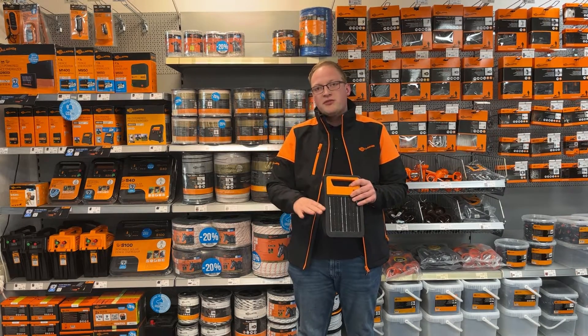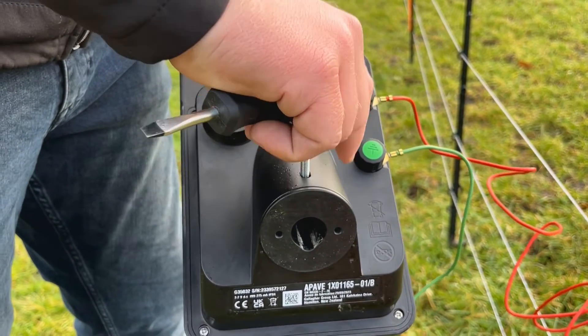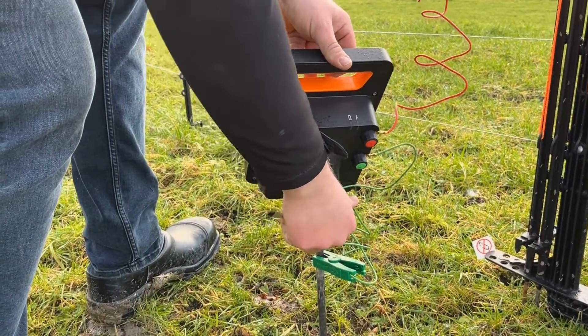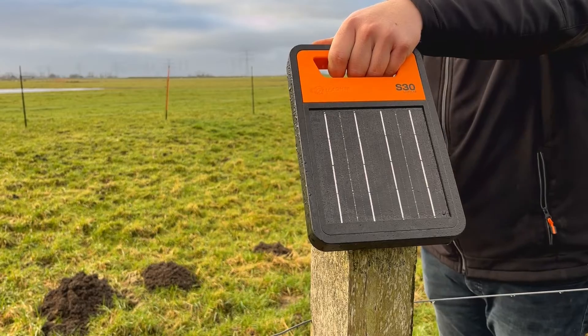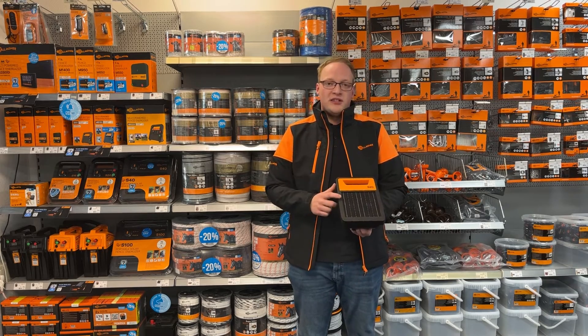We also have a mount available that you can place your energizer on — on a wooden post or on an earth rod. Another very important thing is that it works on daylight, so even if there is no direct sun, together with the lithium technology and the battery management system, your solar energizer will be charged and ready to go.